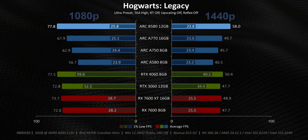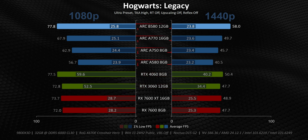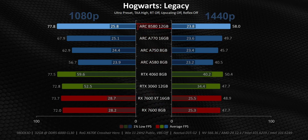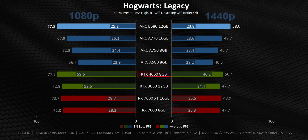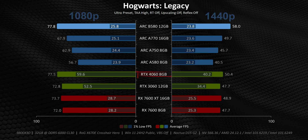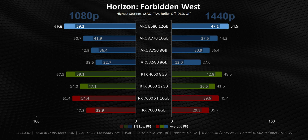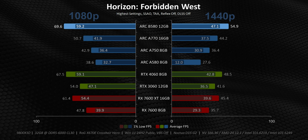Hogwarts is another great example of a game where NVIDIA has found a special sauce for optimizations, whereas Intel and AMD have started to fall a bit behind. The B580 is technically the fastest card here if we solely focus on averages, but those 1% lows tell a whole other story. Compared to the RTX 4060, it delivers a terrible overall gameplay experience filled with micro-stutters. And things really tend to flip all over the place, with the winners and losers being very much game-dependent.